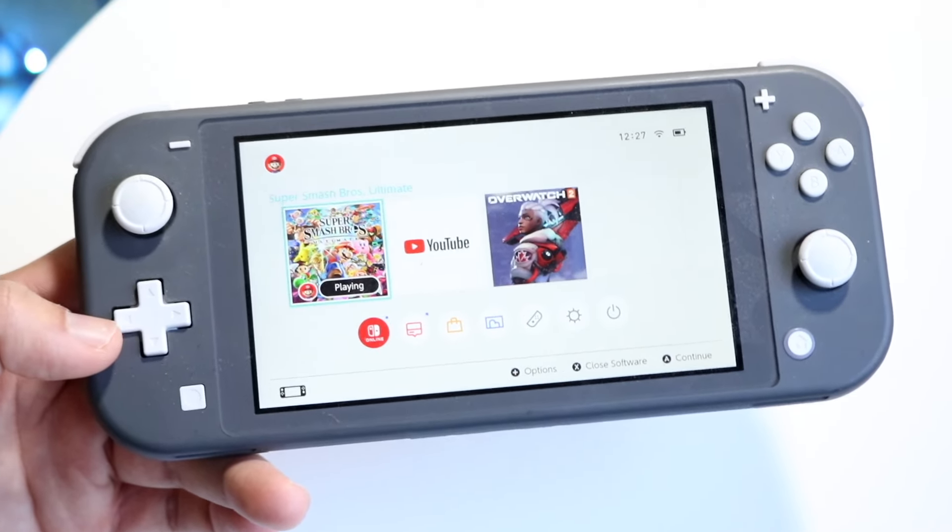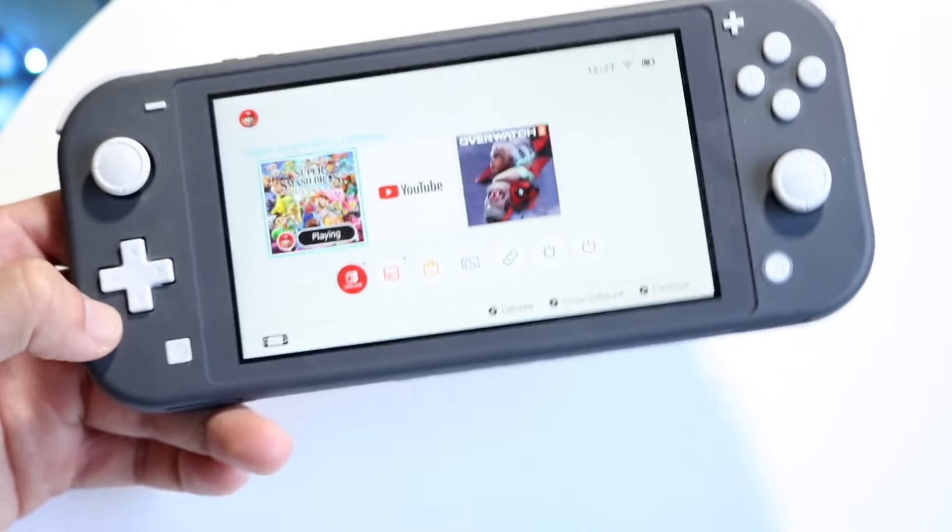If your Nintendo Switch is completely dead, you may want to power it on by clicking the power button up top — that might actually end up working too.